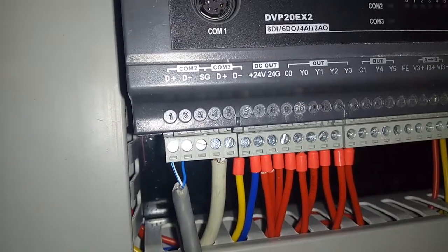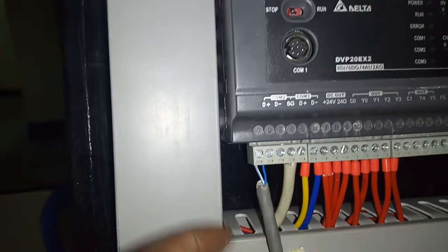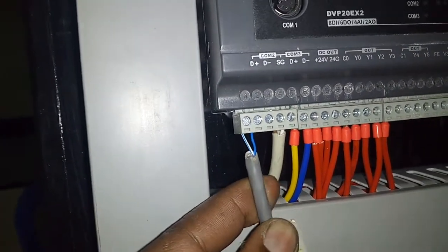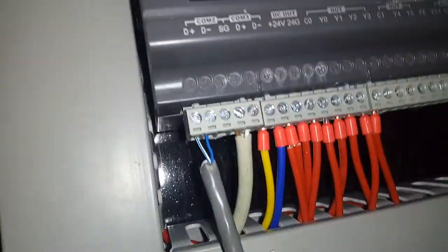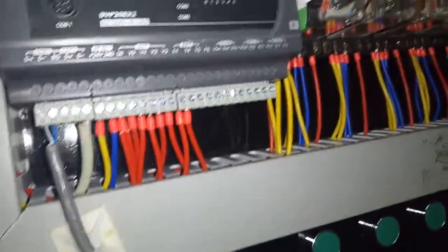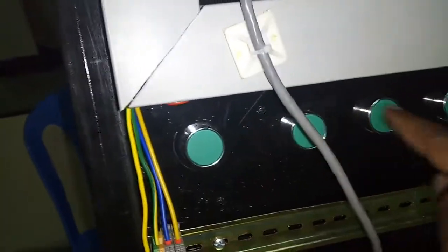The PLC has Modbus as well as RS-232 communication. On one of the Modbus ports we've connected the HMI, which you can see there. We've also connected it to our computer for programming via an Ethernet cable.